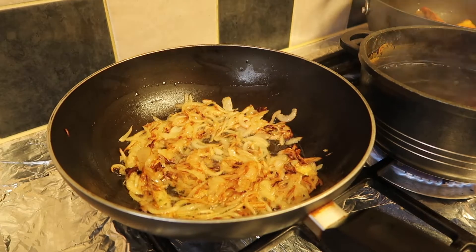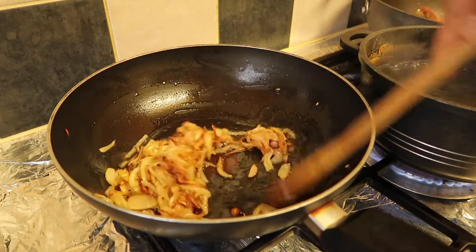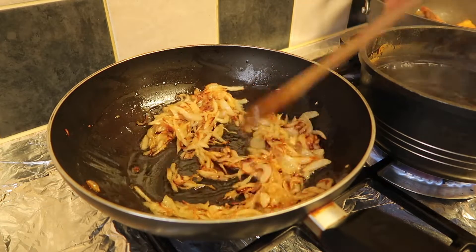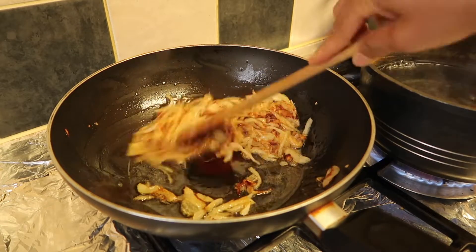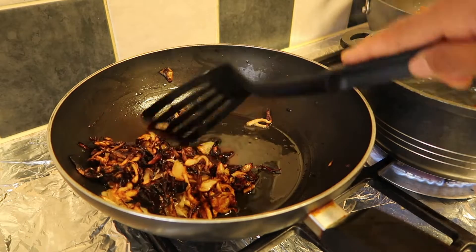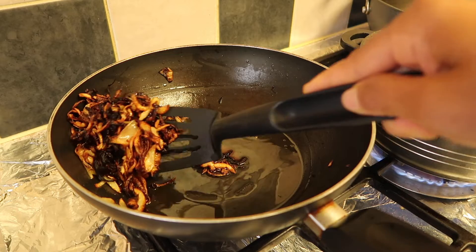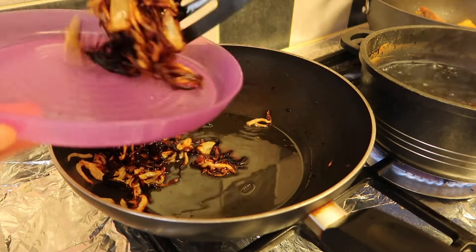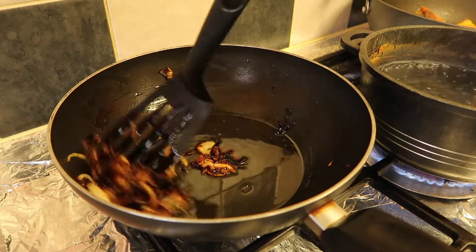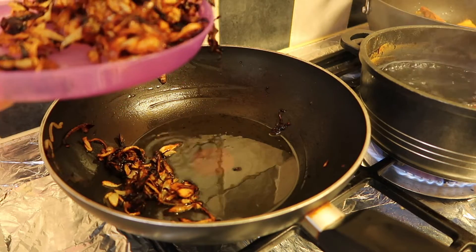It's been 10 minutes and I'm going to wait a bit more, another five minutes, for the onions to go a bit more golden brown. As you can see now, they are fully golden brown. I'm going to transfer them from the pan to a plate.